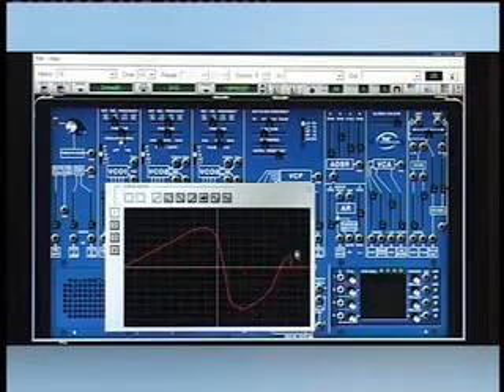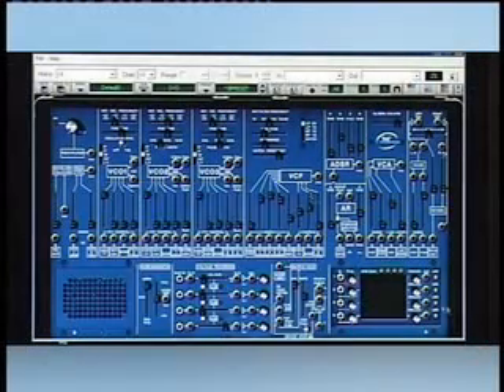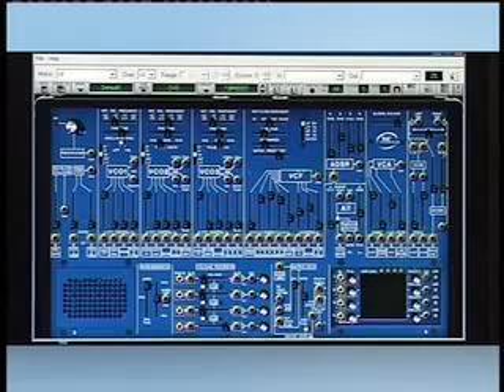Due to the synth's flexible architecture and patch cables, it can be assigned to virtually any module you like.